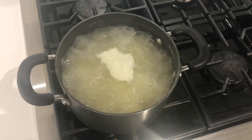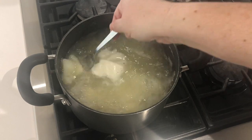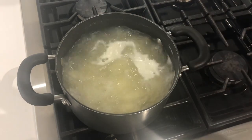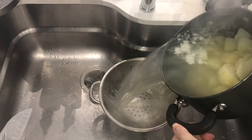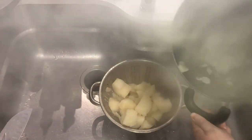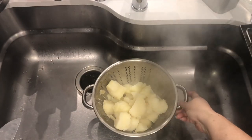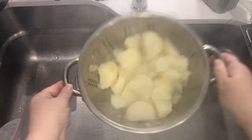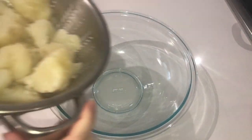Once your potatoes have been on the stove for a total of 30 minutes, uncover them and test them with your fork to make sure they are done. They should break apart really easily because we want to mash them — we want them nice and soft. Turn your stove off and then very carefully transfer to your sink where you have a colander waiting, and drain your potatoes well. Pour all the water out, then pour your potatoes into the colander and shake it really well to make sure all the water drains off.